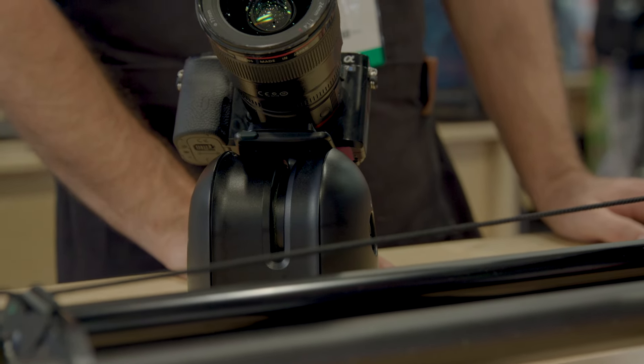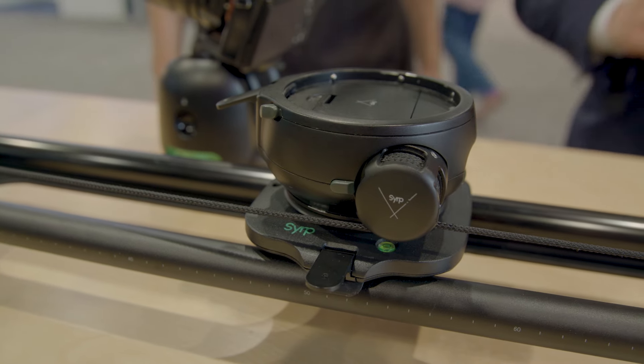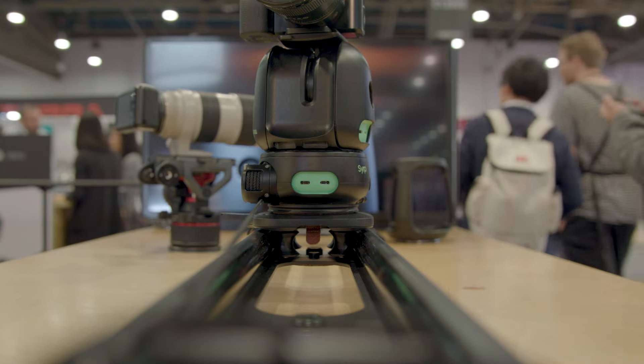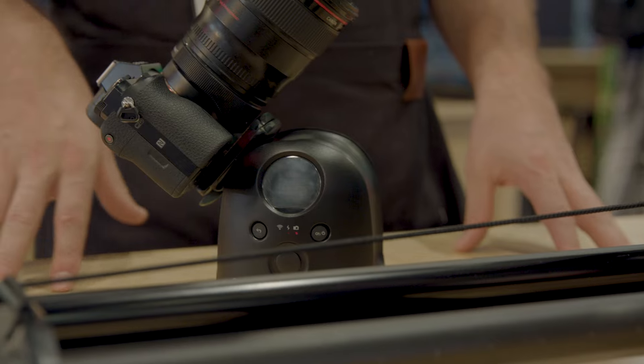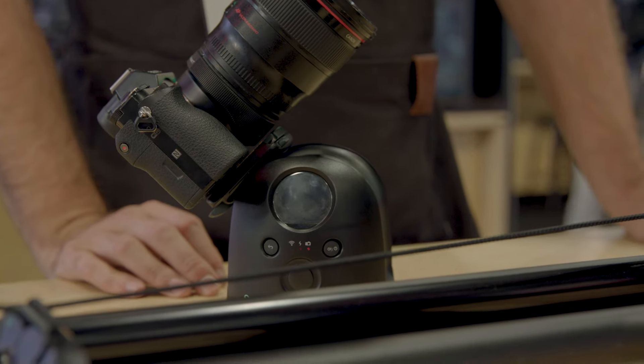At the same price? Not quite. This unit here is going to run for about the same as what the original Genie is, and then the pan tilt portion will be about $1,200. This also has a controller on board, so you can control it via an app — and there'll be a new app coming for that, which has keyframed animation — or you can run it directly on the screen.